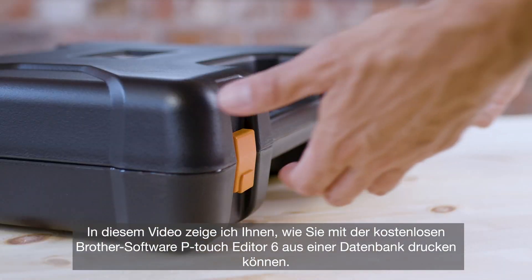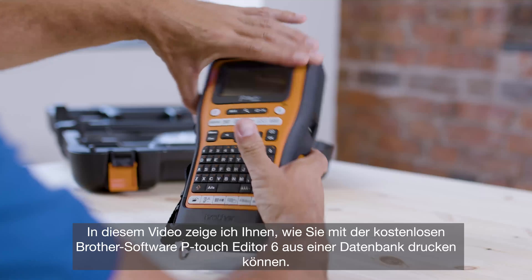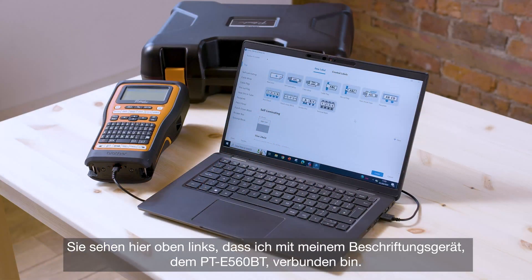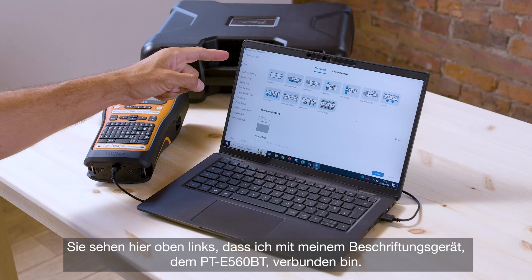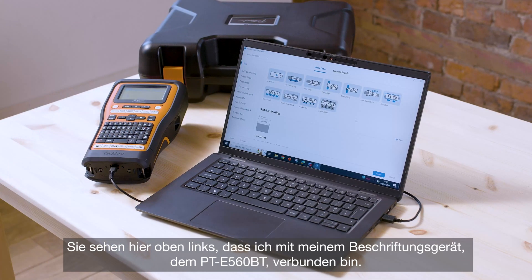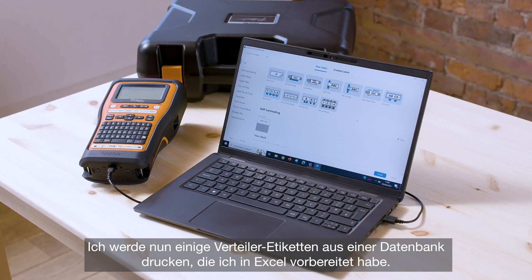In this video I'm going to demonstrate how to print from a database using Brother's free P-Touch Editor 6 software. You can see in the top left corner I am connected up to my label printer, the PTE560BT, and I'm going to print some patch panel labels from a database that I have prepared in Excel.